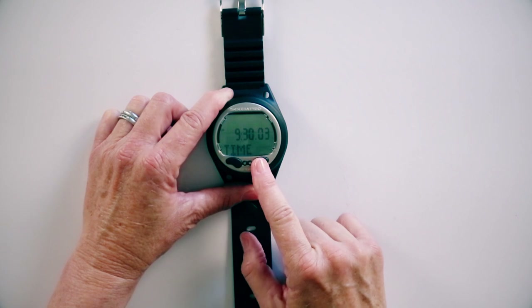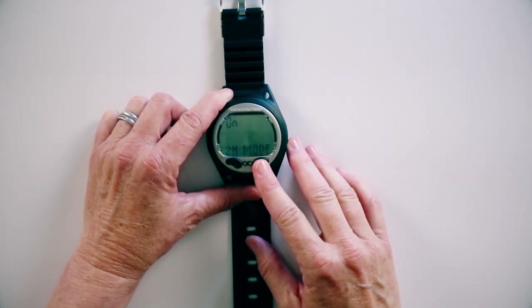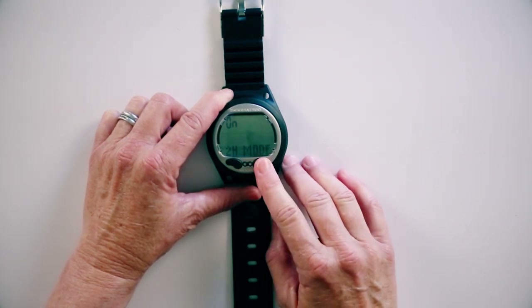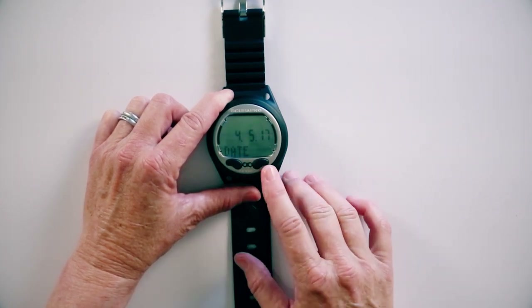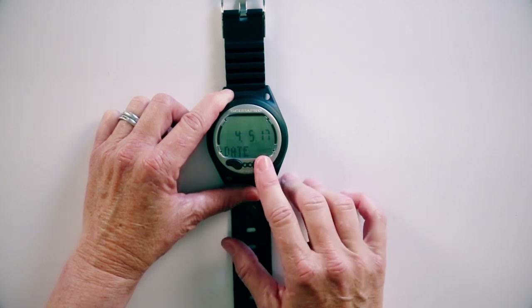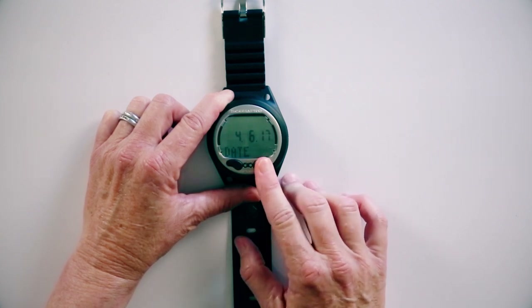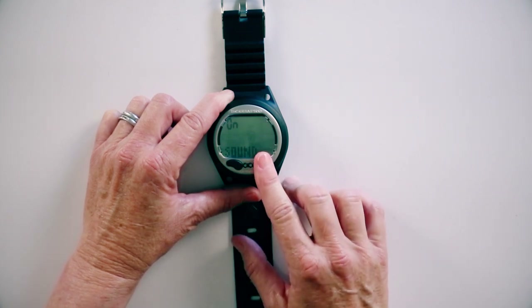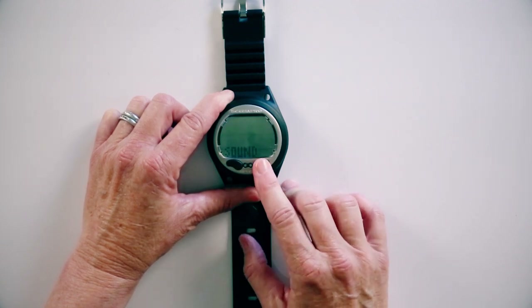Now that I've got the time set, I'm going to move forward and see what else we have. Right here you have a choice between 12-hour or 24-hour mode. You can push and hold and toggle between both of those. Moving on, we have the date. I can push and hold, set for April, and I believe it's the sixth today — push and hold to set, and set 2017. If you want sounds on this computer, leave it on. If you'd like to turn off the sounds, push and hold and toggle to off, then set.